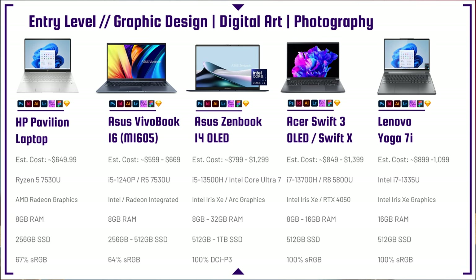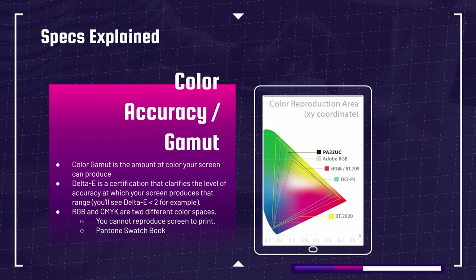The next thing to talk about is the panel — the screen. For these first budget laptops you'll see 64% and 67% sRGB, which is the color gamut range the screen can reproduce. You have color accuracy (delta E) and range — sRGB, DCI-P3, and Adobe RGB. sRGB is the smallest range, followed by Adobe RGB, followed by DCI-P3.